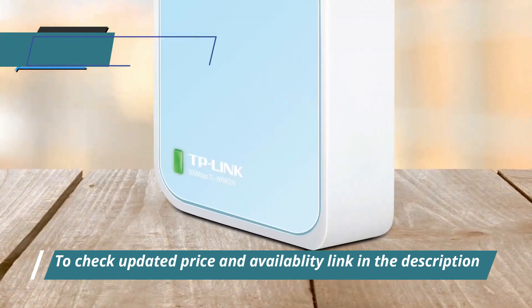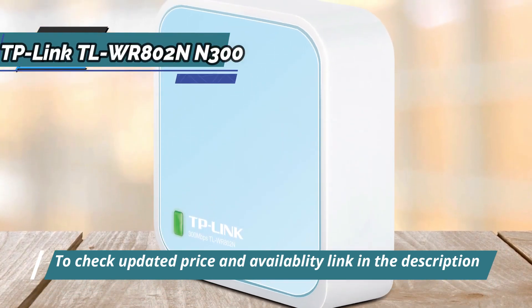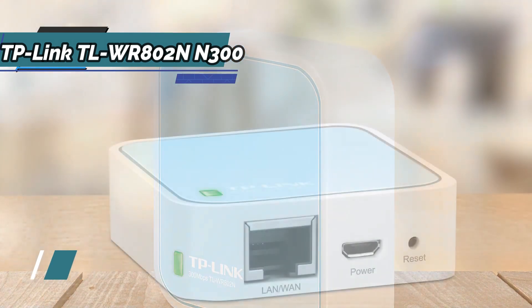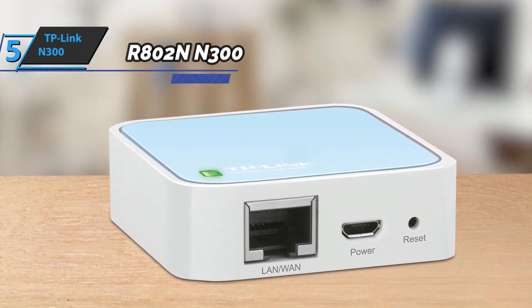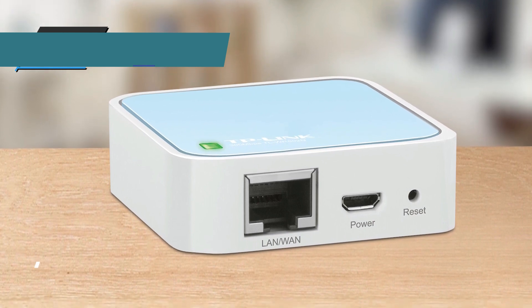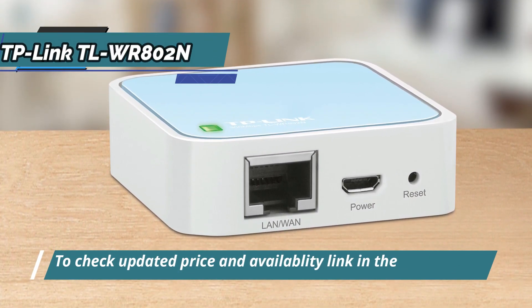When you're on the go, you can connect the TP-Link N300 to your computer's USB port and share your Wi-Fi connection with family and friends over the internet. This travel router is capable of operating in access point, router, bridge, client, and repeater modes, allowing it to handle a wide range of wireless applications and provide users with a complete wireless network.